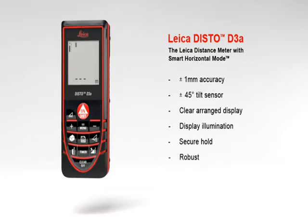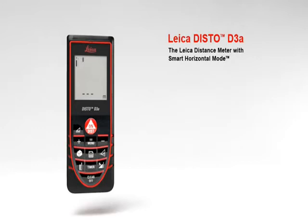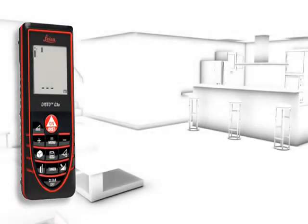The robust housing protects against spray water and dust. A number of useful functions characterize the Leica Disto D3a — a concept designed to make your work life easier. The smart horizontal mode is especially suited for interior distance measuring.